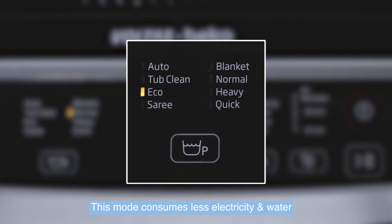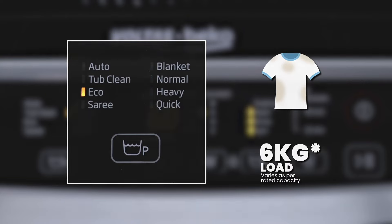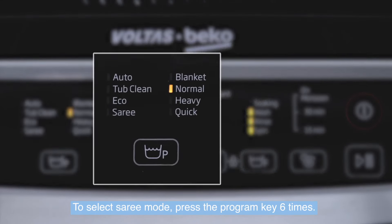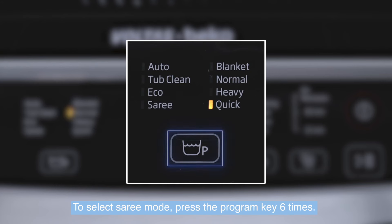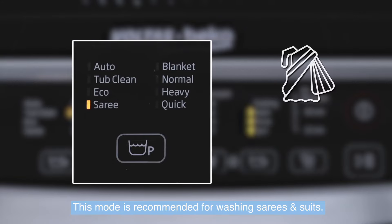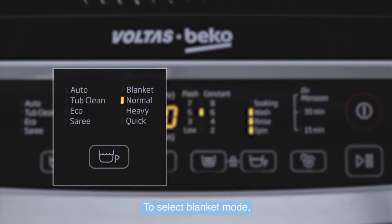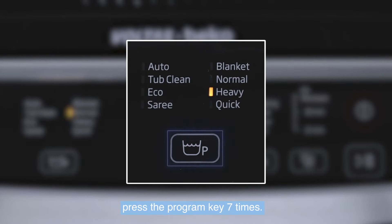Eco mode is recommended for less soiled and full laundry loads. To select Saree mode, press the program key six times. This mode is recommended for washing saris and suits.